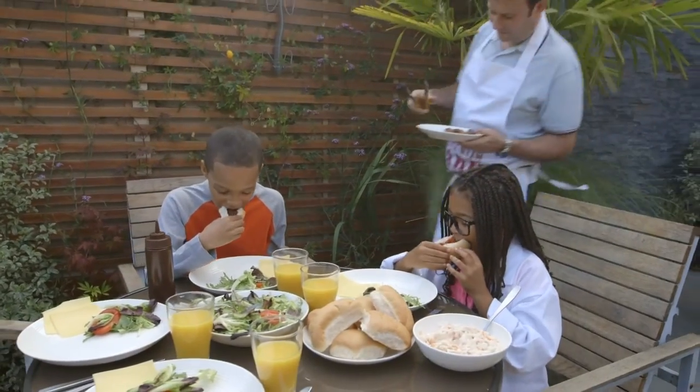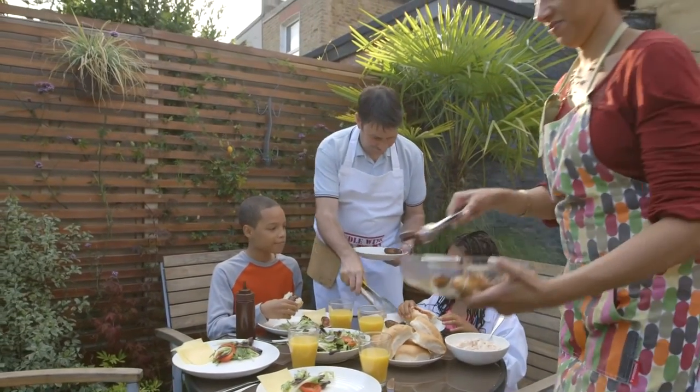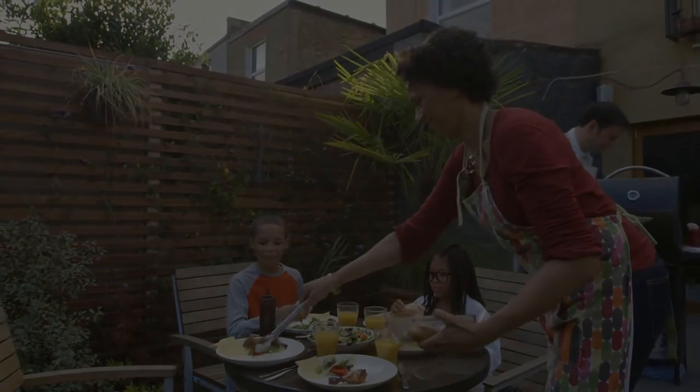If you're manning the barbecue, taking care of the little things will help keep your family safe and happy. Enjoy the summer. Enjoy your barbecue.